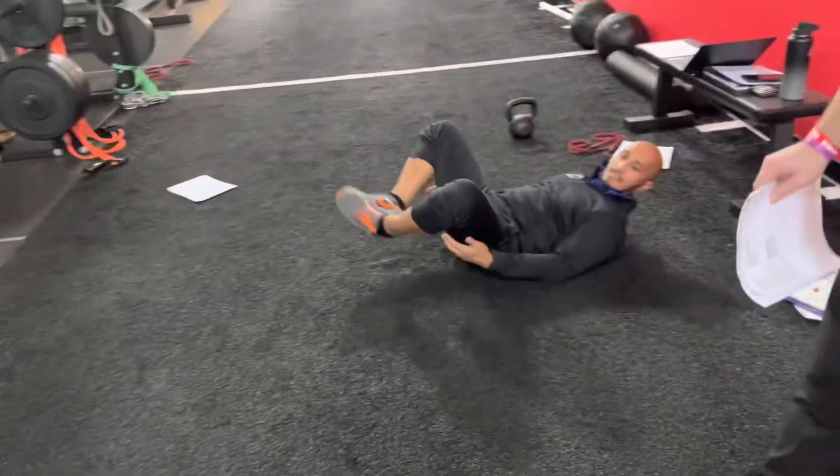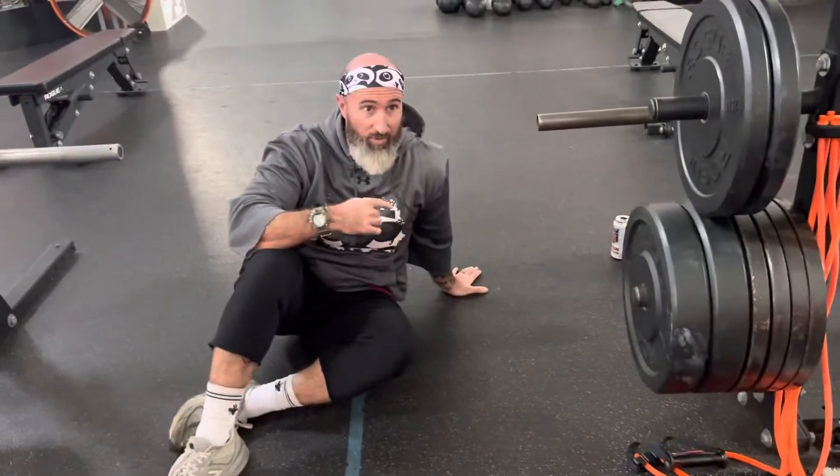Yeah, it's a good one. It's going to kind of open up the hips and activate, and then you superset that with a heavy barbell. It's an activation into a heavy compound movement.